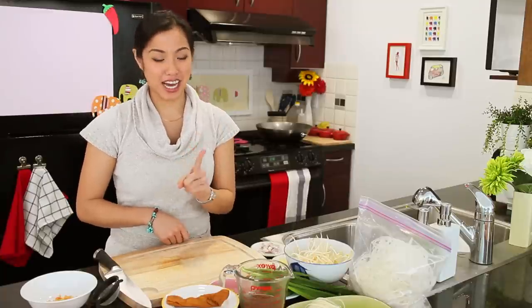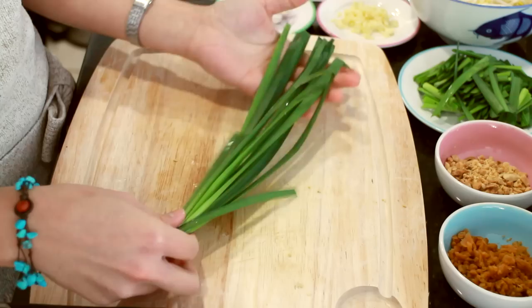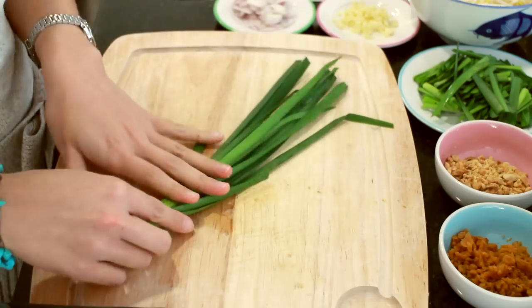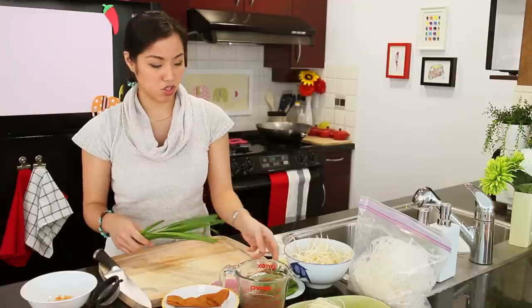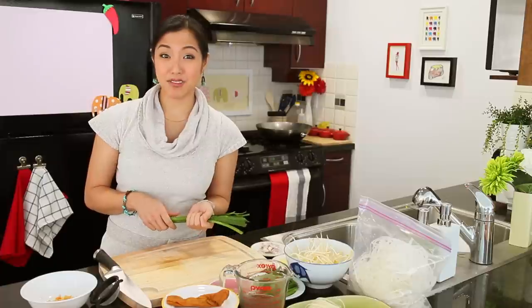Finally, garlic chives — they're like flat green onions and taste halfway between garlic and onion. If you can't find them, you can use green onions, garlic scapes, garlic shoots, or flowering chives as decent substitutes. And that's pretty much all of our ingredients — everything else is straightforward.